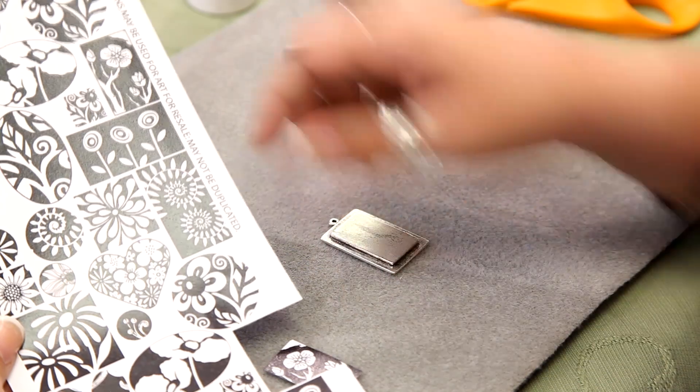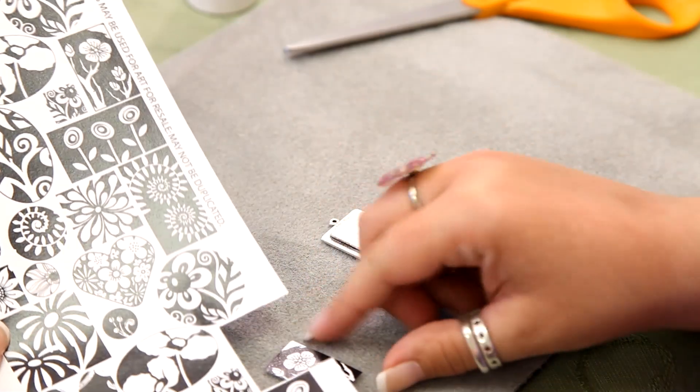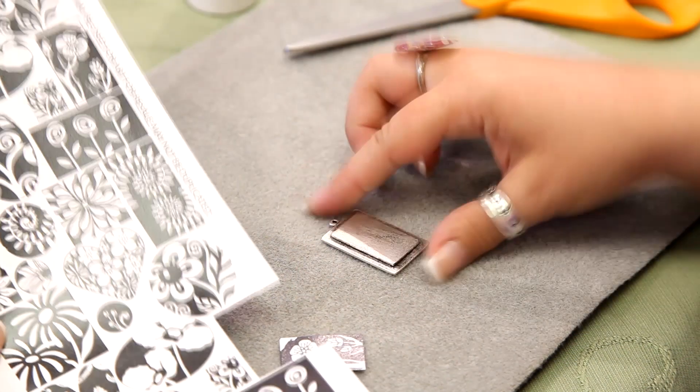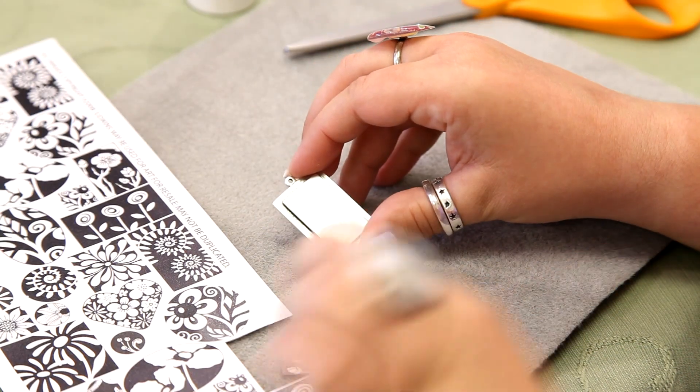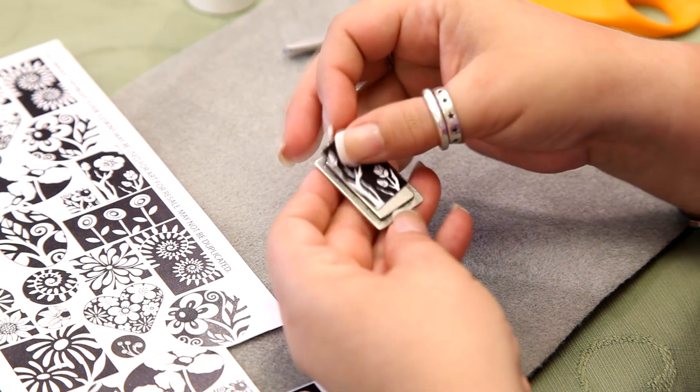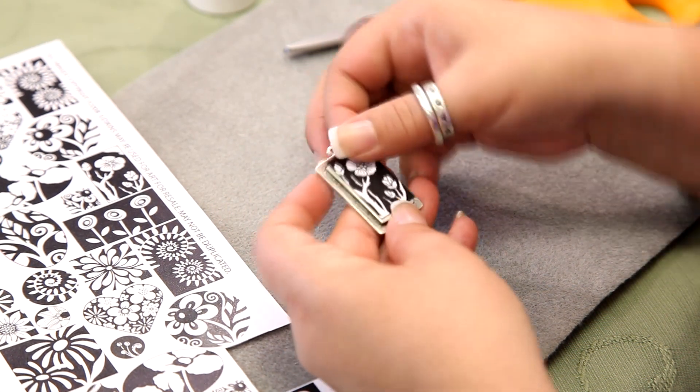I have chosen an image from this cloth sheet. This is a black and white floral cloth sheet that we have, and I have chosen this image to put on this pendant with the raised bed. I have trimmed it and cut it, and I know that it's going to fit onto this pendant.